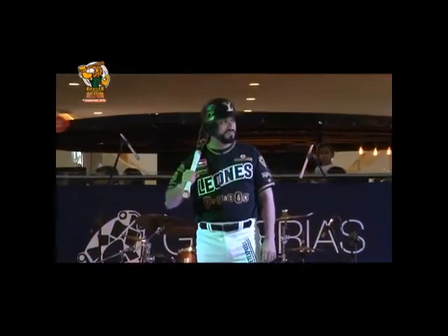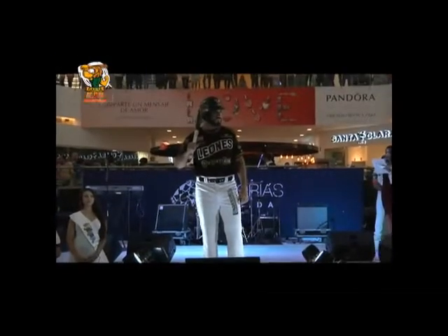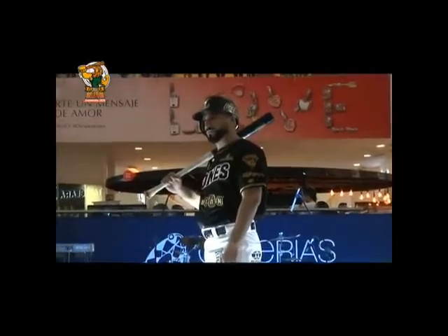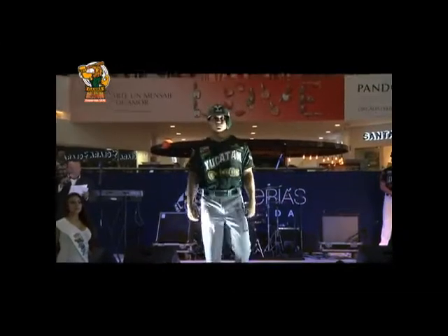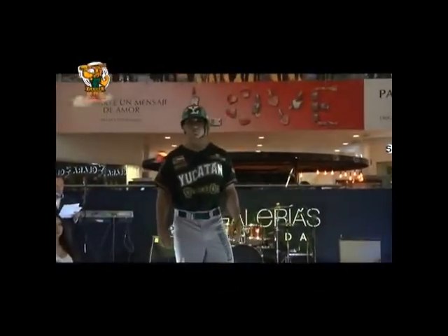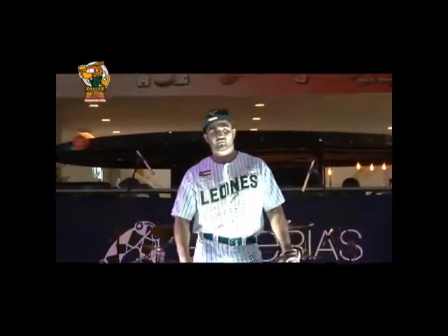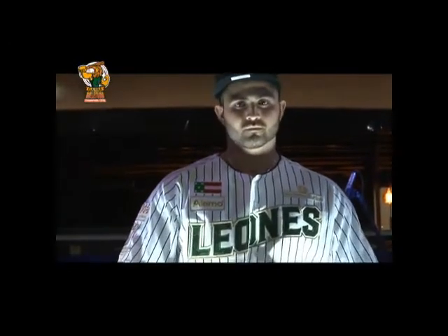El uniforme alternativo presenta el jersey negro con la palabra Leones en dorado, combinado con pantalón en color blanco y la gorra con el logotipo LY en dorado. El uniforme de visita se trata del jersey en color verde con la palabra Yucatán, combinado con pantalón gris y gorra en color verde con el logotipo LY en dorado. El uniforme de caza regresa con el emblemático jersey de rayas verdes y vivos en dorado, combinado con pantalón blanco con rayas en verde y gorra en color verde con el logotipo LY en dorado.